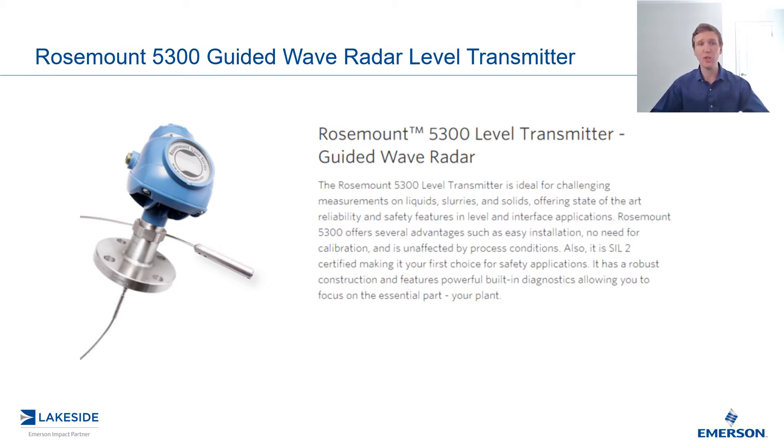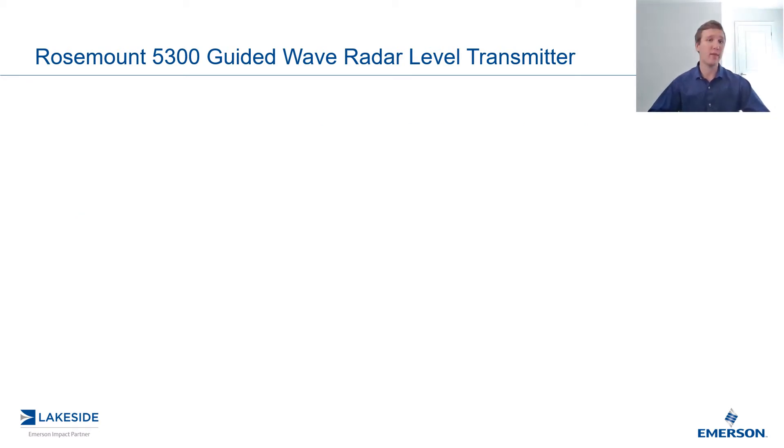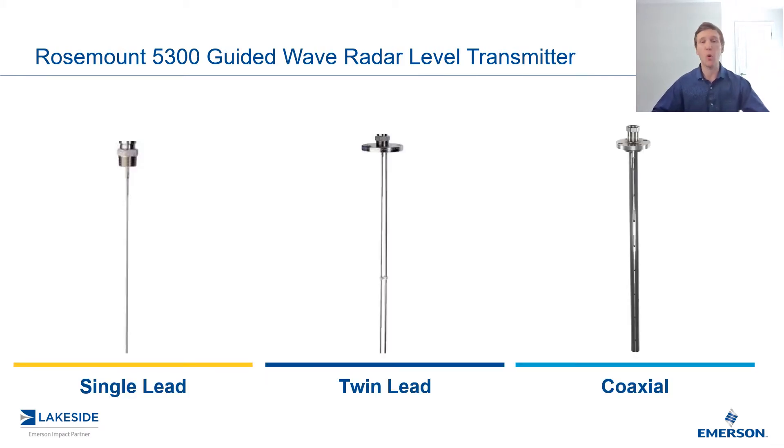Specifically, we're going to look at shortening the probe after the fact. As discussed previously, we have a variety of probes to choose from — whether it's the single lead, twin lead, or coaxial probe — each one of these probes can be shortened or cut after the fact.